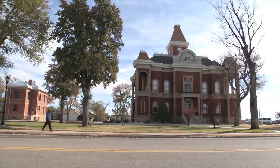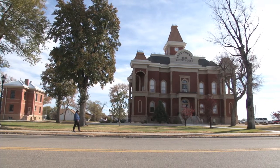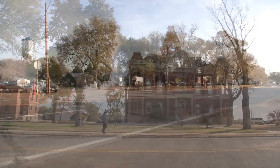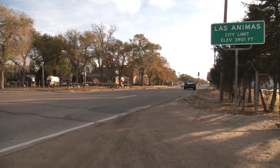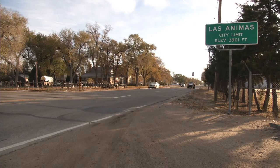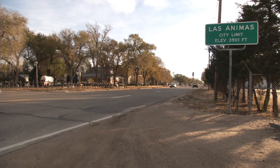Another really cool technique is to use your subject to help guide your pan — like, for instance, this gentleman walking down the street. Or in this case, where I used a truck to not only guide my pan smoothly, but also to reveal to my audience where the story takes place.